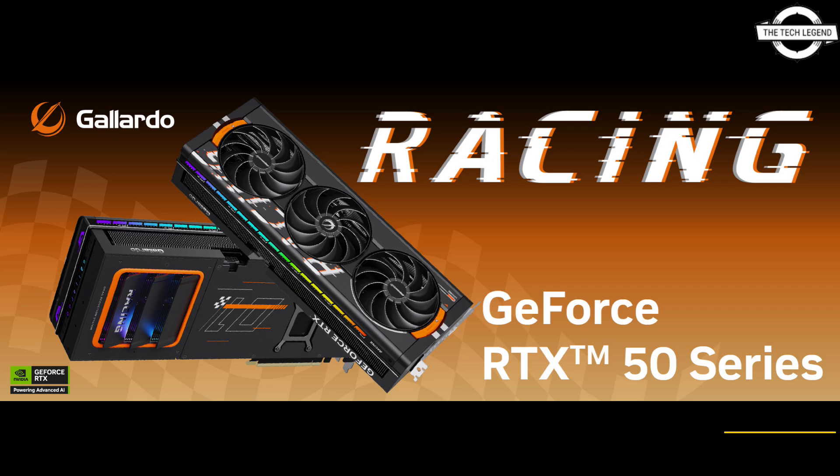The new Galator series is inspired by racing cars, providing the ultimate performance to the user, equipped with a unique drag reduction system for cooling to enhance airflow for better heat distribution.